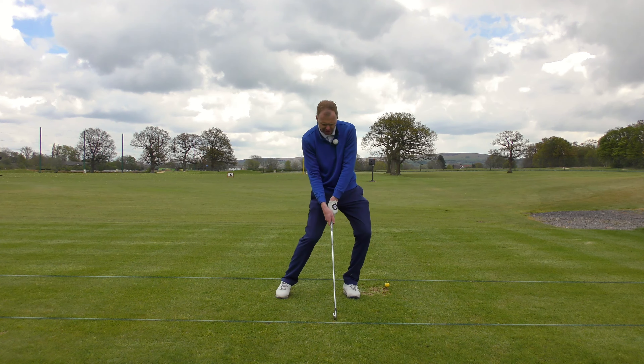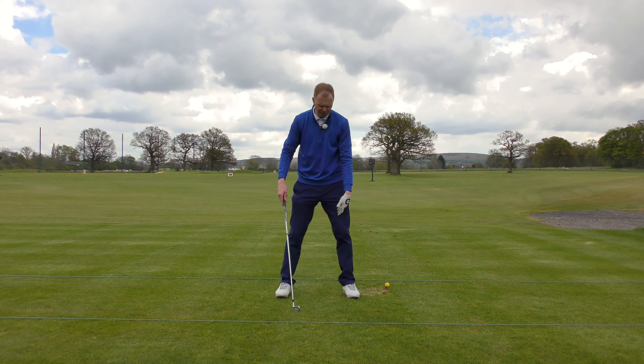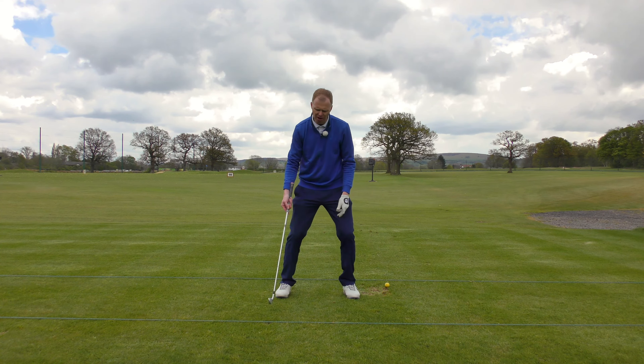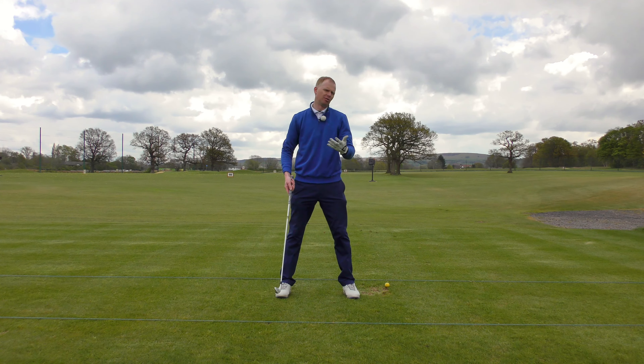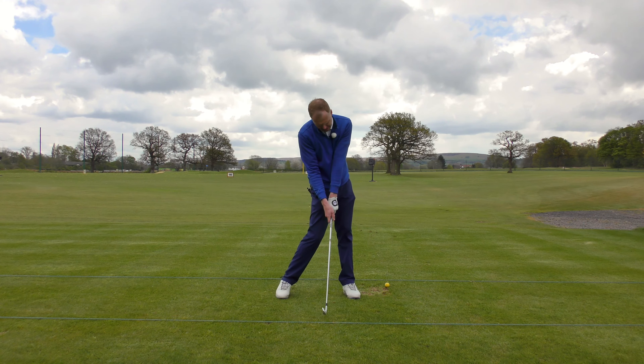This is going to cause us lots of issues with scooping the golf ball, hitting it with no power, and massive consistency issues where the height of the swing constantly changes, and therefore we dig the ground or we top the golf ball. So we want the firm lead side.